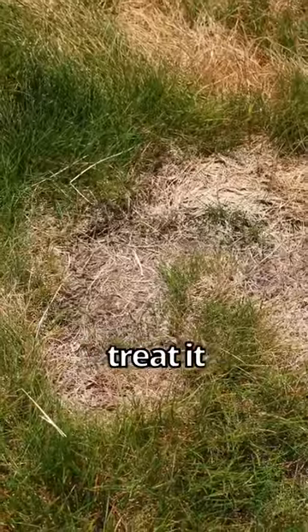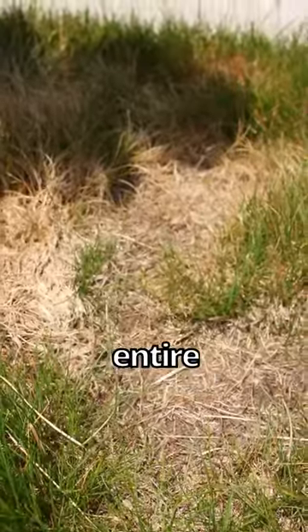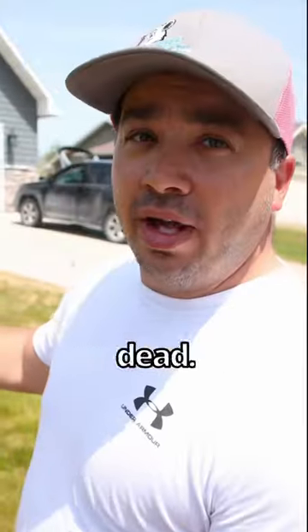This is not something you want to see in your lawn. If you don't treat it soon, you're f***ed. It'll take over your entire lawn. All the grass the fungus was on is now dead.